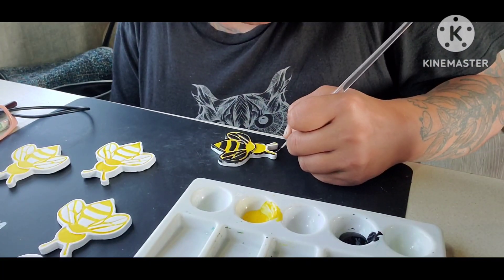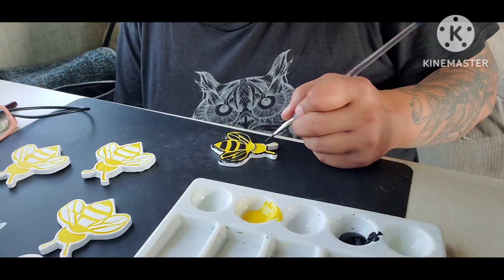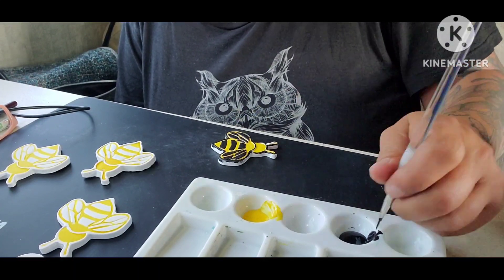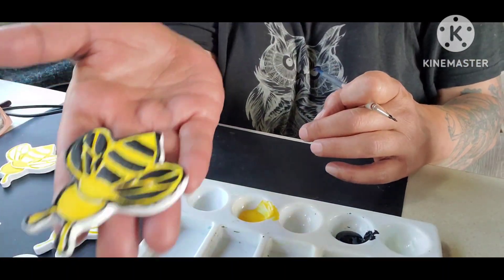My arm is so puffy. I've got lymphedema and it's so swollen — it's hard to do stuff. And then the other hand, well, it just shakes.